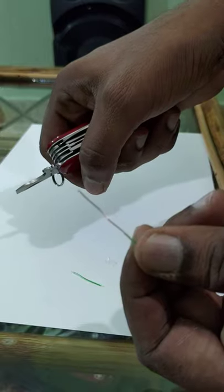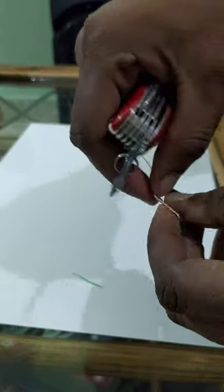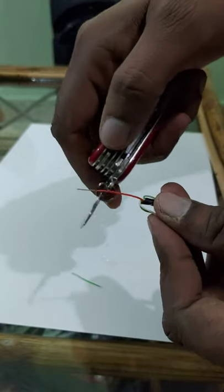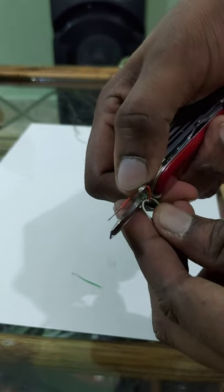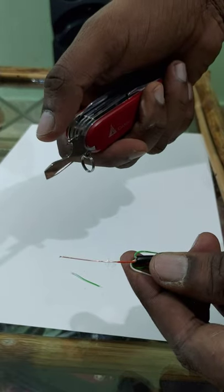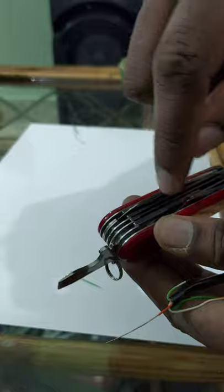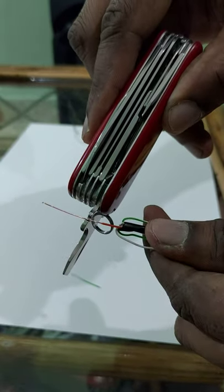And there you go — that coating has come off. I'll demonstrate again with the red wire so you can see it against the paper. You push it into that notch against the sharp edge and the coating comes off. You don't have to do any other gimmicks of using the blade or pushing it in, as long as the wire is small enough to fit in here.